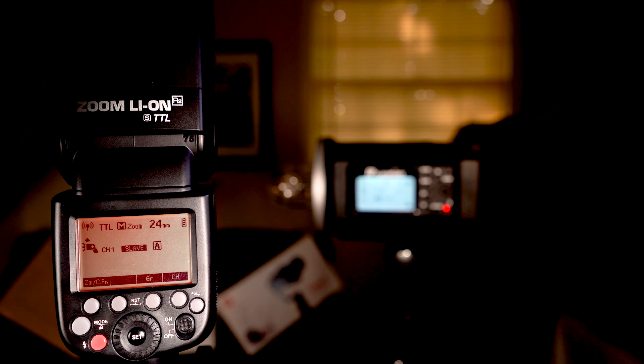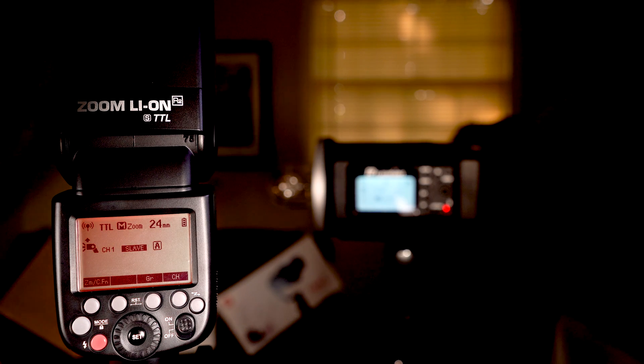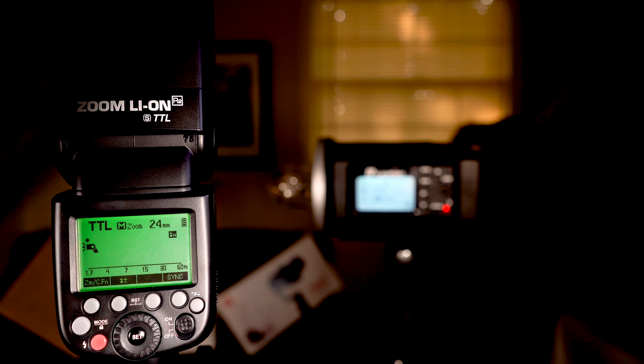This is the slave mode where it can be controlled by a master like a strobe. If I want to make the strobe my master, or use a trigger, it will control this speed light in slave mode. Then we can hit this one more time and this is the mode you leave it in if it's sitting on top of your camera — when you're taking pictures at a wedding and not going wireless or off-camera.